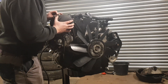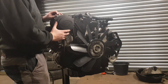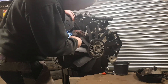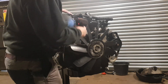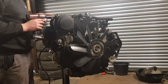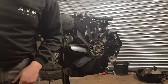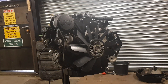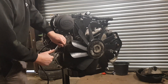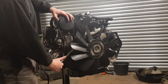Now take a bolt out over there - 10mm - and a little 10mm there. And that's it.